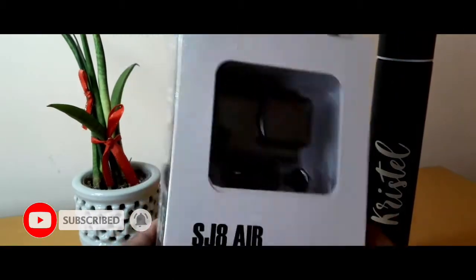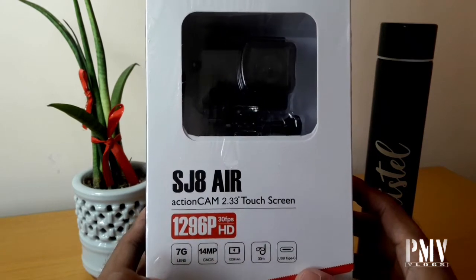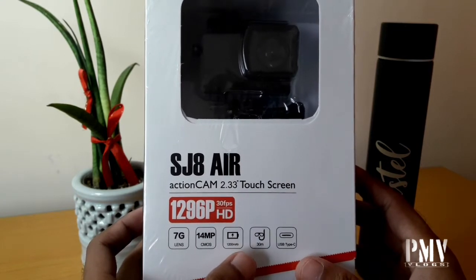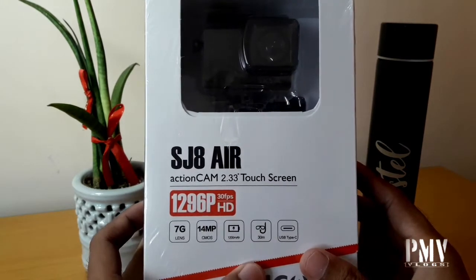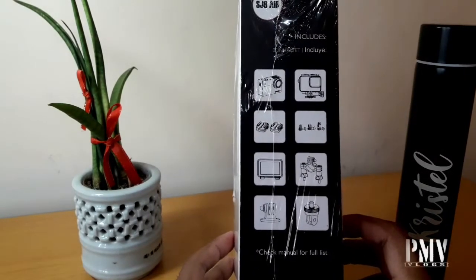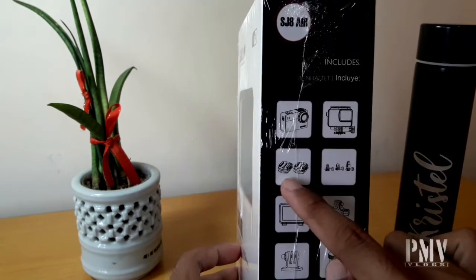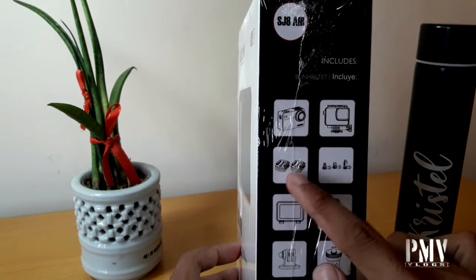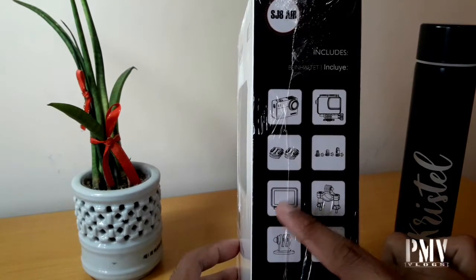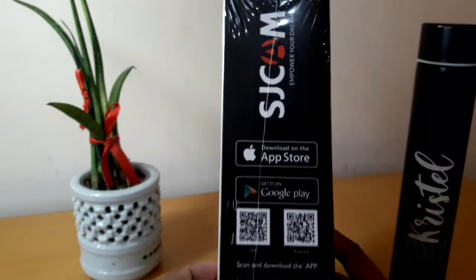Budget action camera ng SJ Cam. Meron siyang 1296p 30 frames per second HD, 14 megapixel sensor, 1200mAh of battery, and up to 30 meters underwater, and naka USB Type-C na din siya. Okay, so dito sa side ng box niya, sabi dito it includes the camera, the waterproof case, itong mga 3M mount na i-dikit natin — pwede sa helmet — tapos mount, tapos extra cover sa likod ng screen niya, tapos bicycle mount.